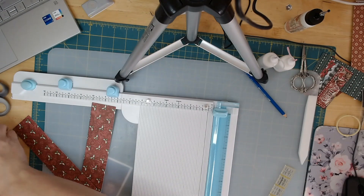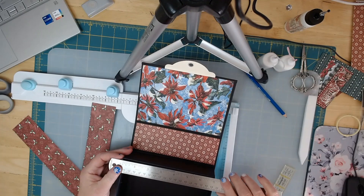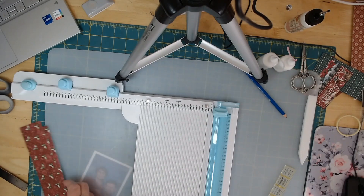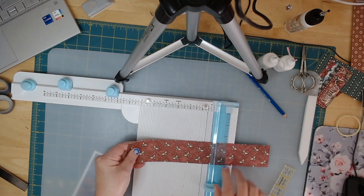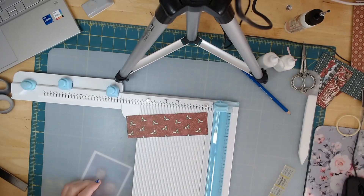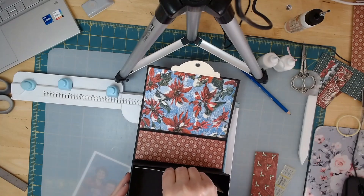I'm going to measure it across — let's do the back first. It's six and seven-eighths, so I'm going to make it six and three-quarters. I need two pieces at six and three-quarters, and your measurements might be just a little bit different than mine. We check the fit by just laying them in there — that's just about perfect.